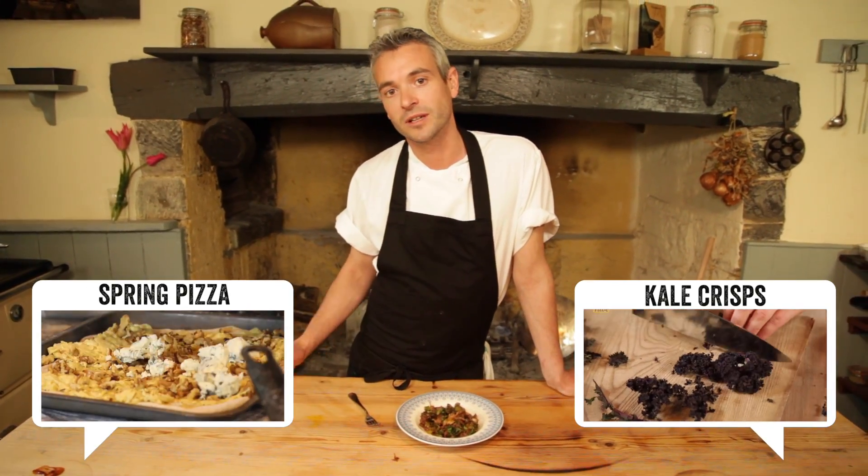If you did, click the thumbs up and leave your comments below. Don't forget to subscribe to the River Cottage Food Tube channel and I hope to see you again.